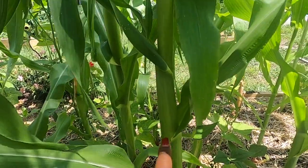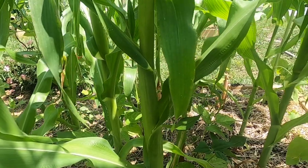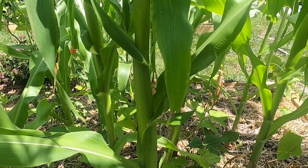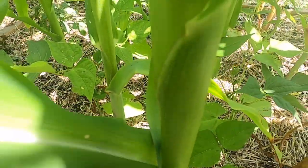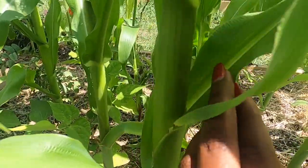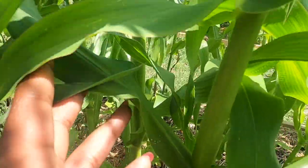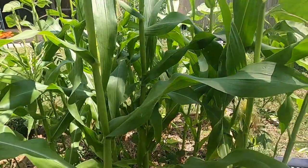Once it develops, I will give you guys an update on whose answer is correct. So I'm going to show you up close. This is leaf one towards the bottom, leaf two right here, and then leaf three right here. More pollen is falling. And then leaf four is right here. Put your answer down in the comments below.